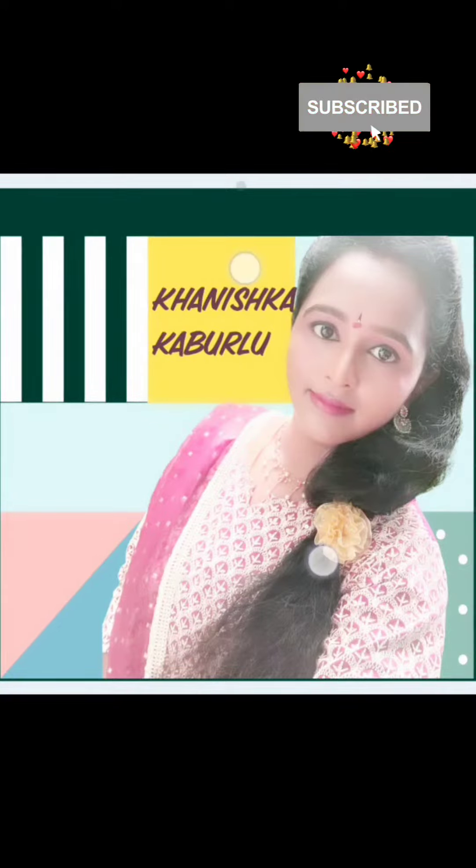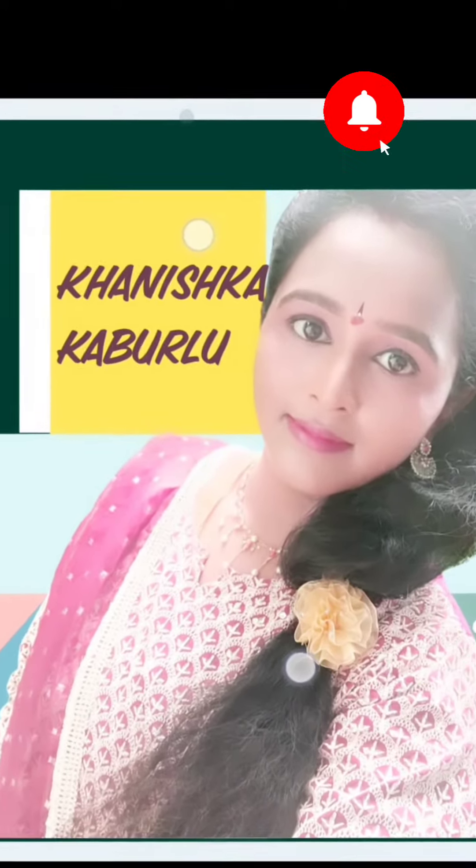Hi, Hello, Namaste. Welcome to Kanishka Kaburlu. This is a good day.